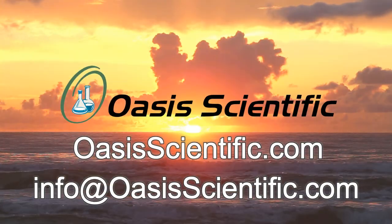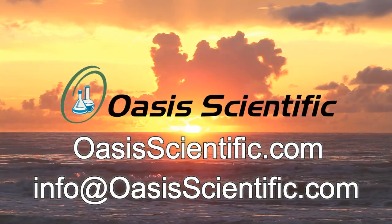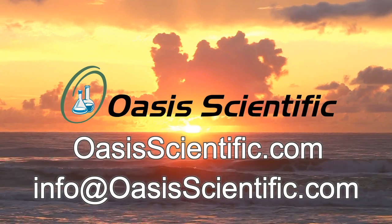For purchasing or any questions about the ViSee VM100 electronic digital reading magnifier, please contact us.